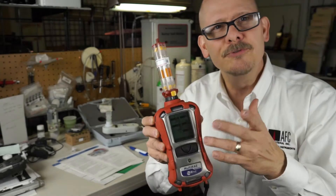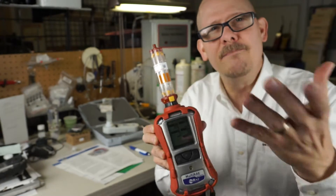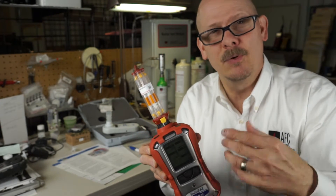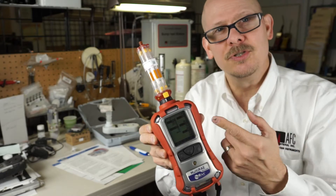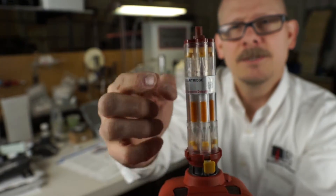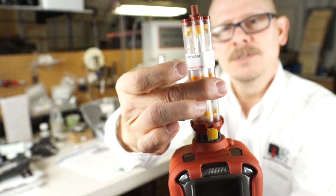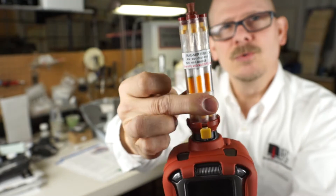Then they started thinking: what if we took a regular Multi-Ray, put a red cover on it, called it a Multi-Ray Benzene, and used a RACEP tube on the inlet system? With a 10.6 eV lamp it wouldn't work — that's what's traditionally in the Multi-Ray — but now the Multi-Ray Benzene uses a 9.8 eV lamp. They've come up with what I call a Gatling gun type device with one, two, three, four, five, six RACEP tubes in a rotating cartridge.